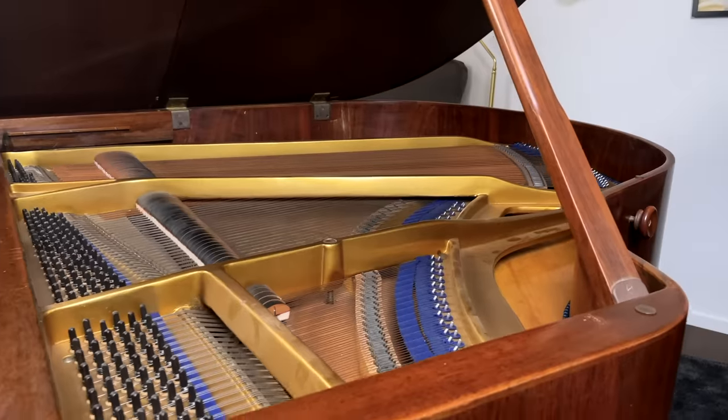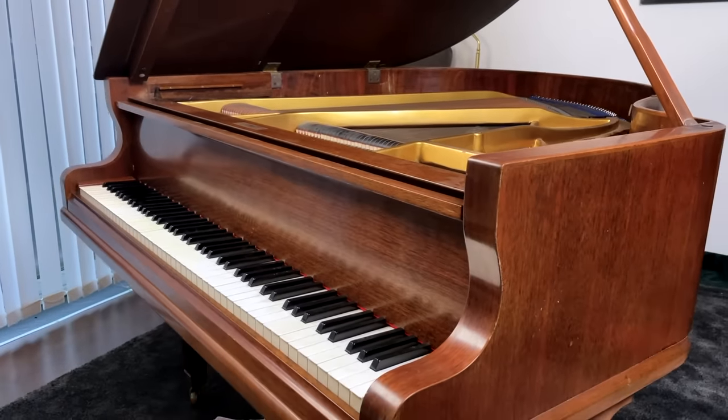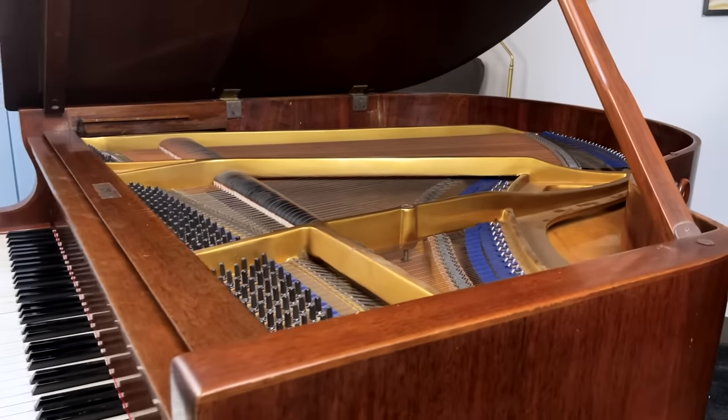You might wonder how I ever thought this was a great idea in the first place — I kind of just wanted to surprise you. Surprise! You can call me Matthias. Now let's listen to what it sounds like.